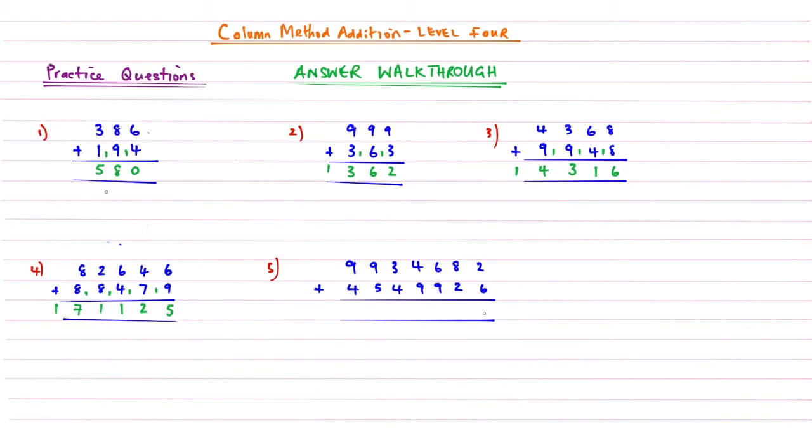Question five — the one in the millions: two plus six is eight, no carrying. Eight plus two is ten, carry the one, write zero underneath. Nine plus six is fifteen, add the one gives sixteen. Four plus nine is thirteen, add the one gives fourteen. Three plus four is seven, add the one gives eight. Nine plus five gives fourteen. Nine plus four is thirteen, add the one gives fourteen. The answer is 14,484,608.